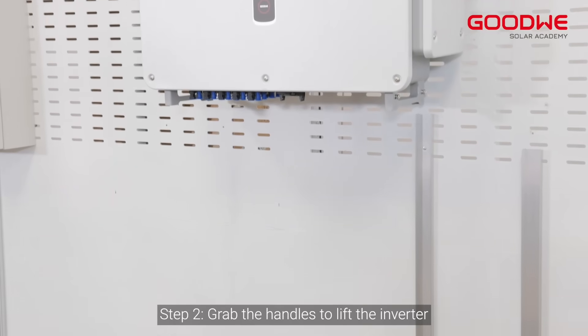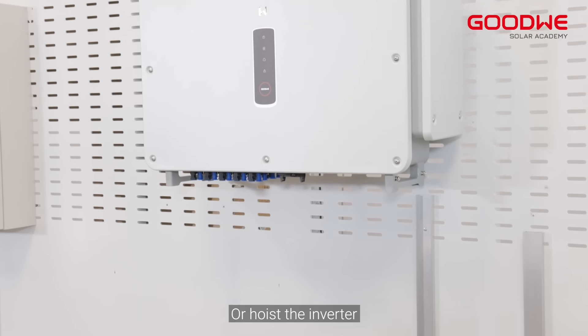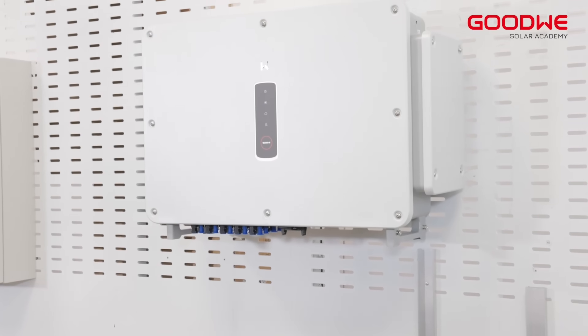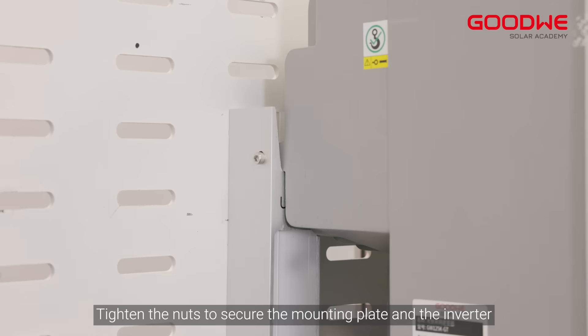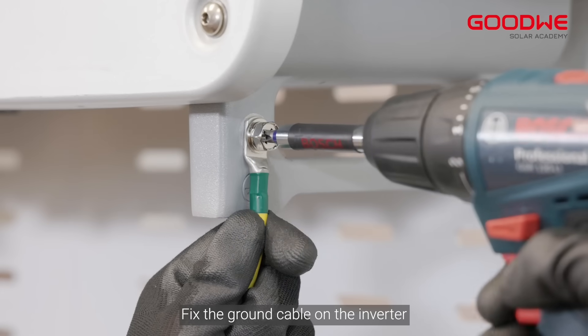Step two: grab the handles to lift the inverter, or hoist the inverter, and place it onto the mounting plate. Tighten the nuts to secure the mounting plate and the inverter, then fix the ground cable on the inverter.